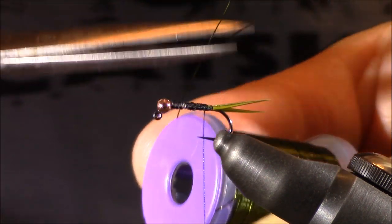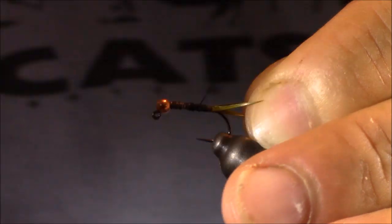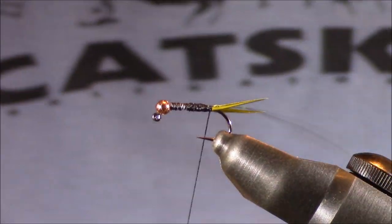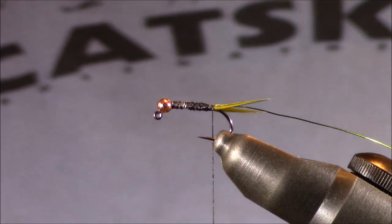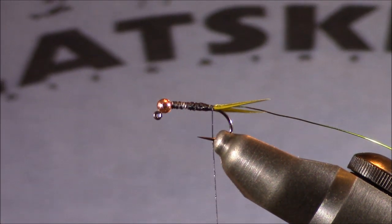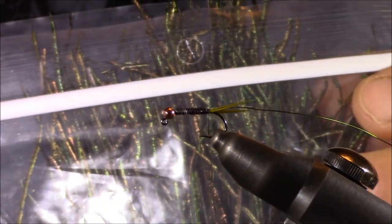I'm going to snip a healthy piece away. Whenever I tie the ribbing in place, I'm going to put it directly behind where my lead wire had ended. I'll start it there, then wrap back until I get to that tail position. At that point, it's time to tie in the body. For the bodies, I really prefer good old peacock herl. I'll show you how I go about the process of selecting the herl. Once I pick up a bag of this, I'm really looking for that green color to be very prominent. I typically will not buy this product sight unseen.